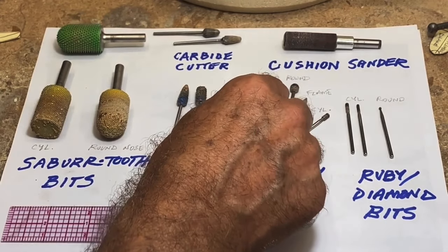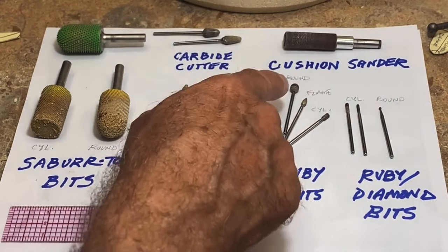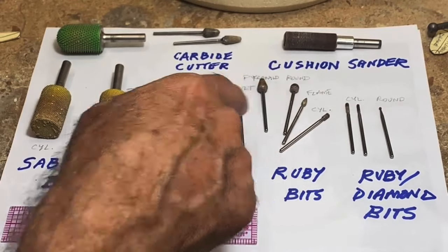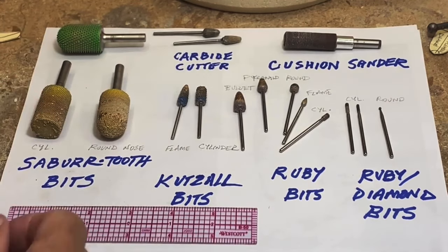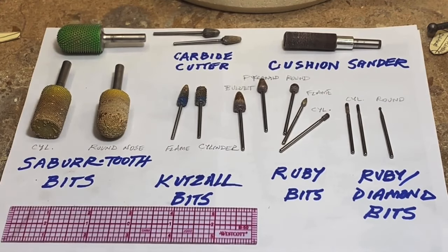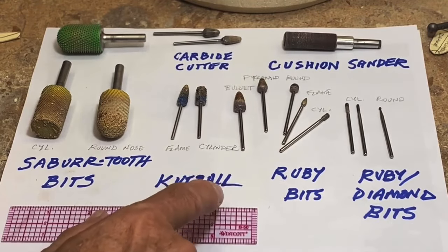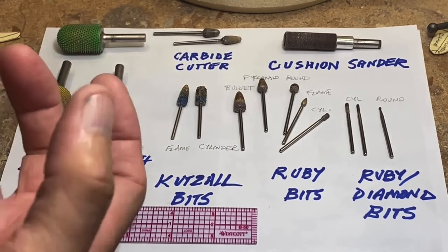Moving into more refined work, these are ruby bits. I'm using my own names here: bullet shape, pyramid shaped, and a round that's probably a quarter inch ball or less — maybe three-sixteenths. This little flame shape is really helpful, and this cylinder — about three millimeters or an eighth of an inch in diameter with grit on the end — is a tool I use a lot in detailing. I haven't found much difference between diamond grit and ruby grit bits, so I use both interchangeably, with a medium-coarse grit, though you can also buy very fine or very coarse grit.